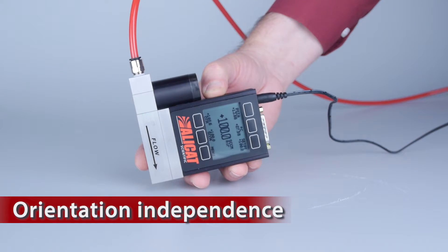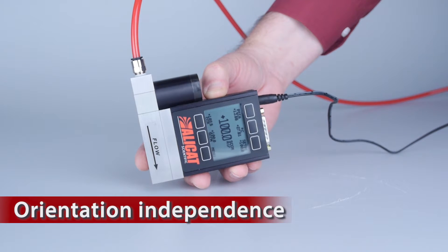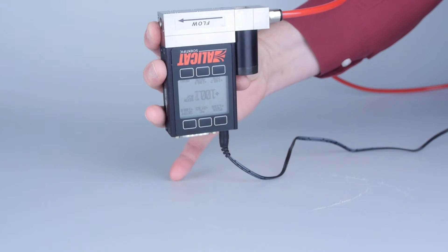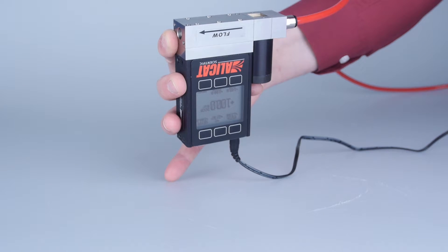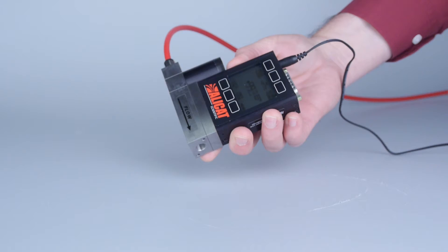Orientation independence: Alleycat mass flow controllers can be mounted in any orientation, even upside down, without recalibration. And they don't require straight run lengths either, giving you more versatility in installation.